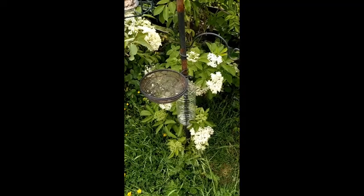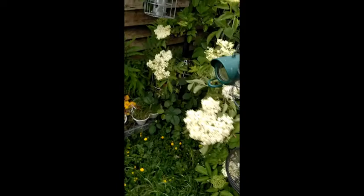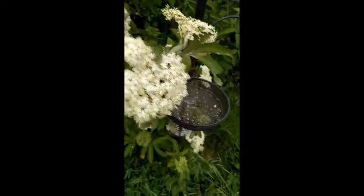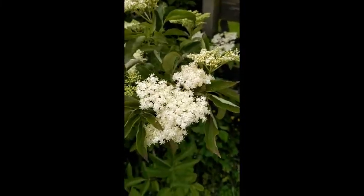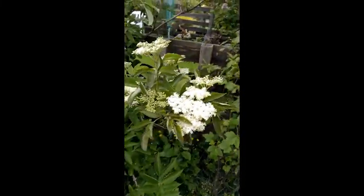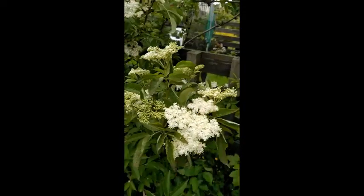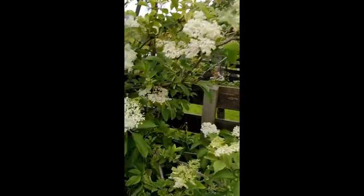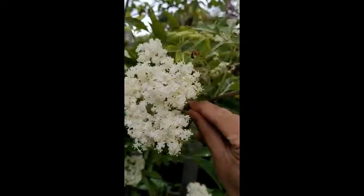So what we need is some elderflower flowers. The thing is to actually get those quite early in the morning, because if you get them in the evening they smell a bit more rancid, and whatever you brew with them doesn't taste very good. So this is what elderflowers look like — they're quite in bloom at the moment. I'm very lucky to have a neighbor who has allowed me to pinch a few flowers. You don't need that many, but you need enough to brew. If you have about 10 sprigs like this, that should be enough.